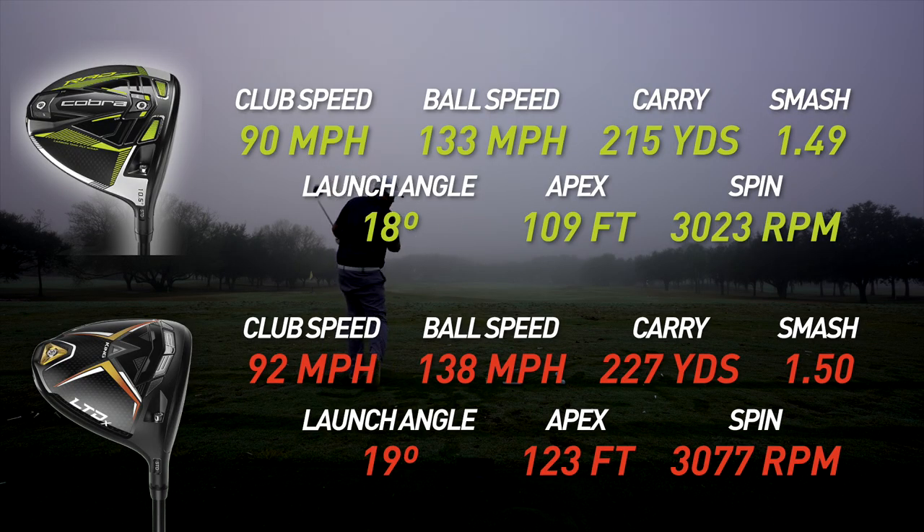On the range, spin numbers on these two were very similar; however, distance was longer with the LTDX LS, and I found that was most likely due to a higher apex height. Apart from that, everything else looked very similar from the numbers. Let's go ahead and take these two out on course and see who wins.